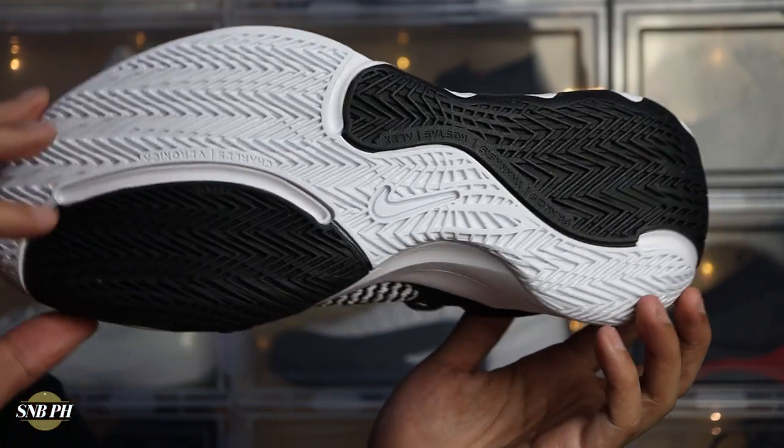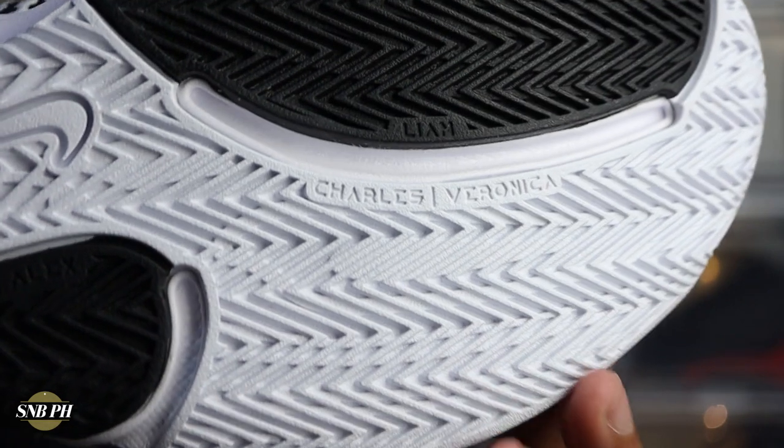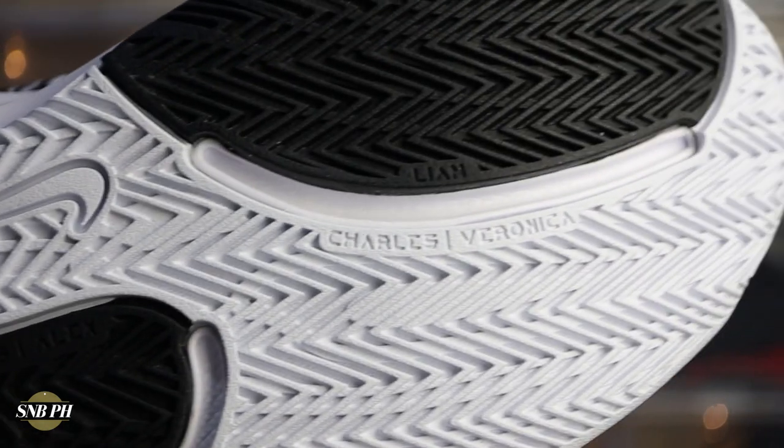For the aesthetic details, there really isn't much going on, especially in this black and white colorway. I wish I could have gotten the white and gold one, which looks pretty dope, but this was the only colorway available in the Philippines at the time. On the outsole, you have a mix of black and white, plus some minor personal details like the names of Giannis's family members — his parents Charles and Veronica, brothers Francis, Thanasis, Kostas, and Alex, and his son Liam.